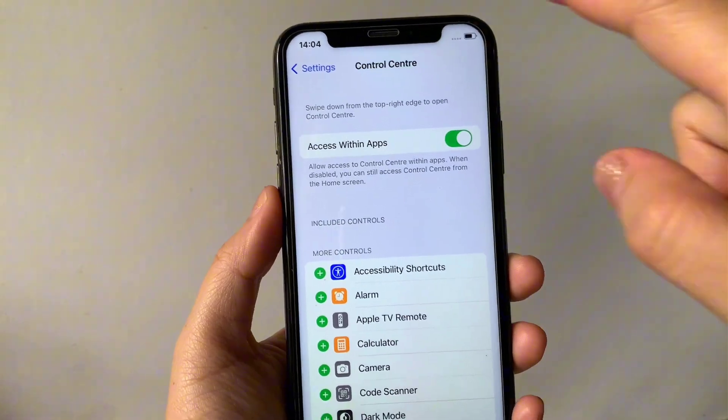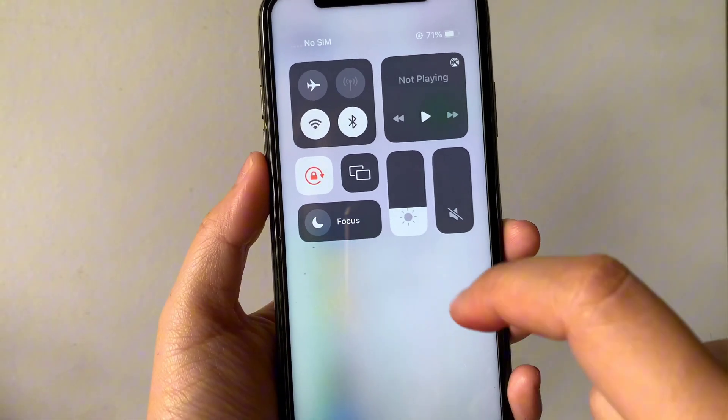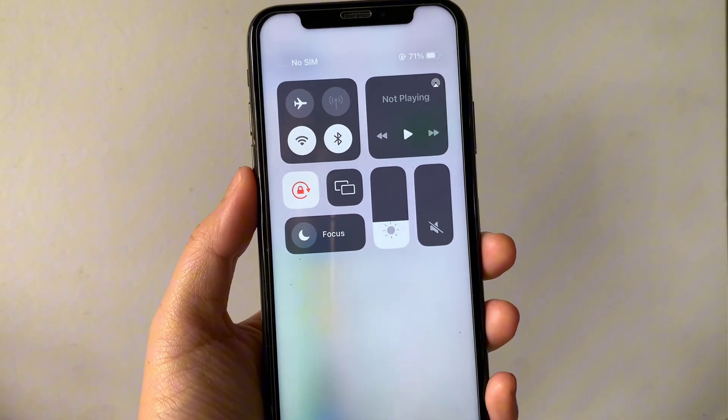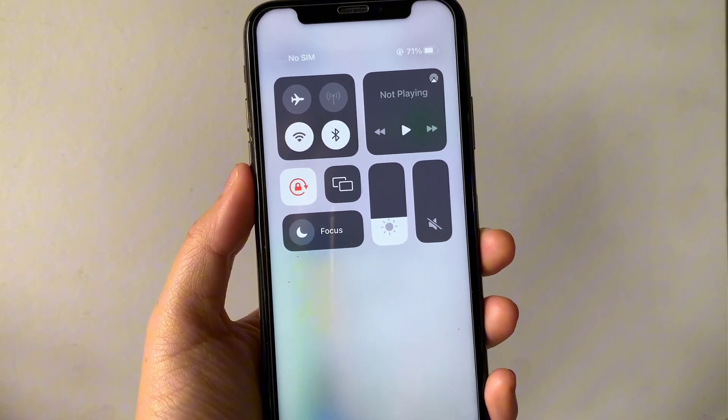Your Apple TV Remote button is now removed from your Control Center. If you want to check it, just drag down the right side of your screen and as you will see, the Apple TV Remote button is now removed from your Control Center.